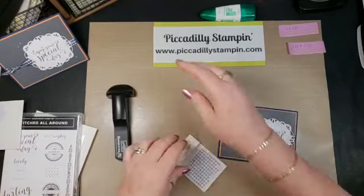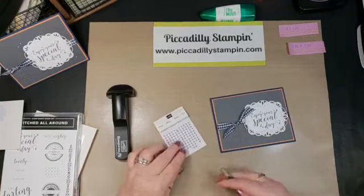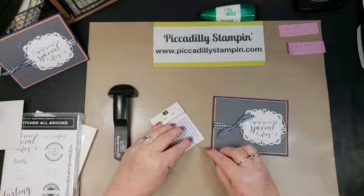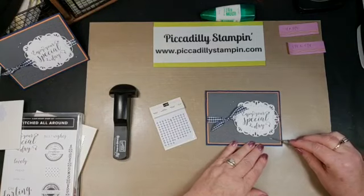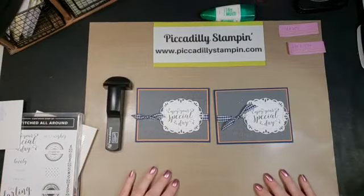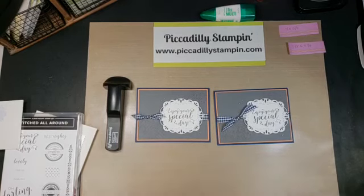The last thing I'm going to do is add these metallic pearls — they come in gold and silver — and I'm going to use the silver for this project. I'll just lift a couple and put them right on here. There you have it — quick, easy, beautiful! I may trim those tabs down just a little bit. I just love it — tell me what you think, leave a comment right down here on YouTube, or catch me on my Facebook page, Piccadilly Stampin — just remember there's no G on Stampin. Thank you, bye bye!